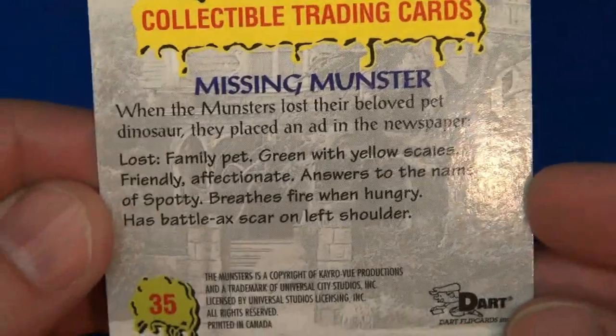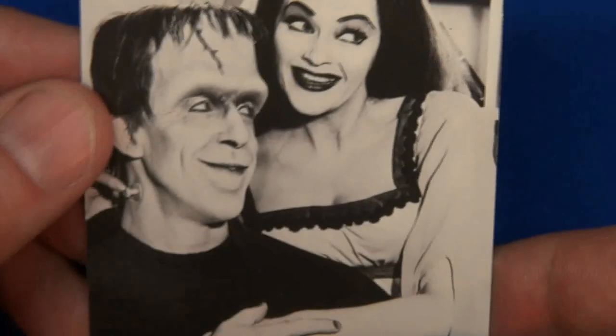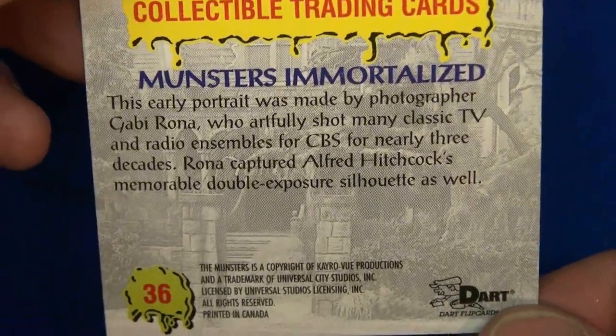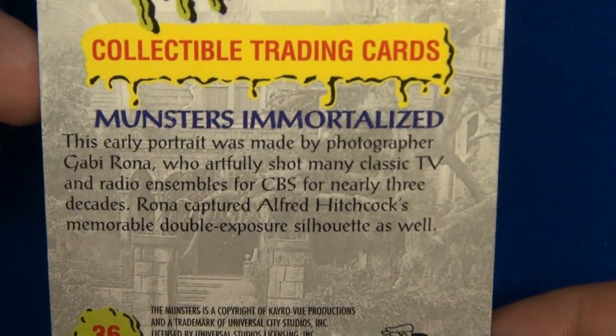'Missing Monster' — Spotty, the family pets. 'Early Herman.' Monsters immortalized. Number 36 — did I go too quick on that? Sorry about that. Got it.